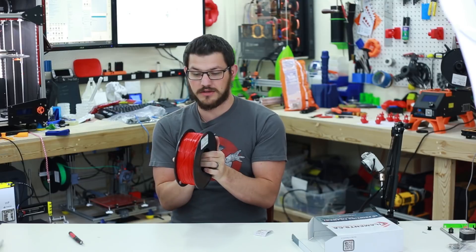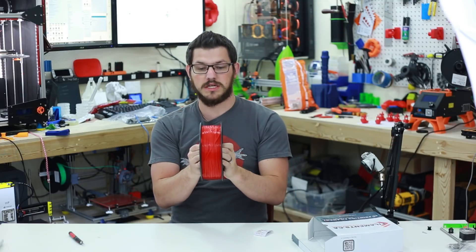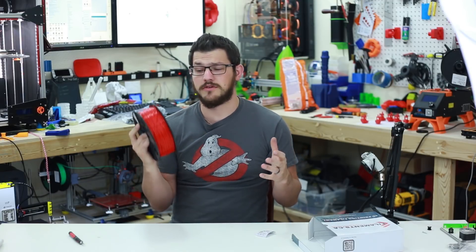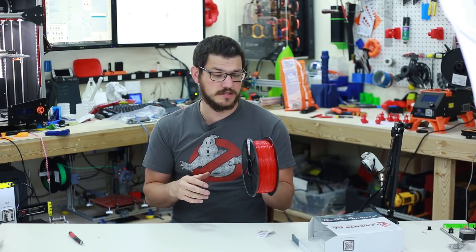It's a single molded spool, the wind is pretty good, and it's a nice PLA — really nice red color. One side of the spool is solid with the same sticker as on the outside of the box, and the other side has four cutouts with the measuring sticker to give you an estimate of how much filament remains. As with all my filament reviews, I'll print some big things and some small things on a couple of different printers and see how it turns out.